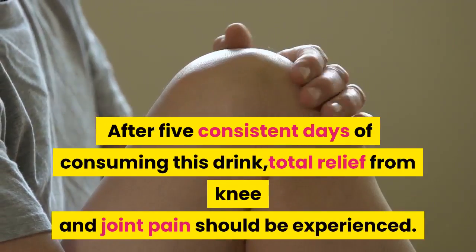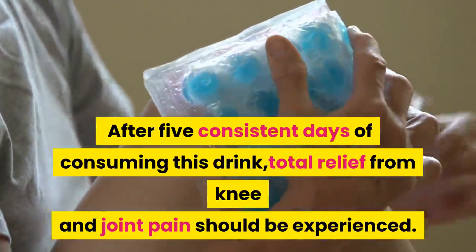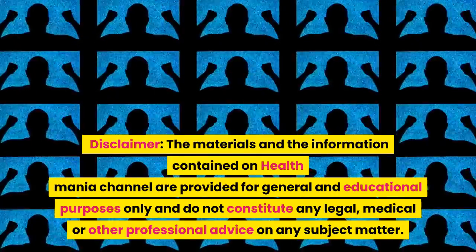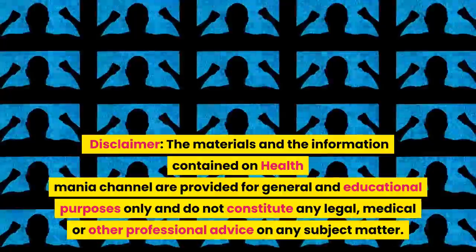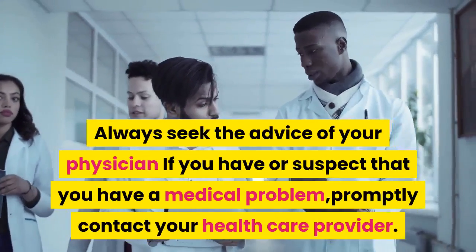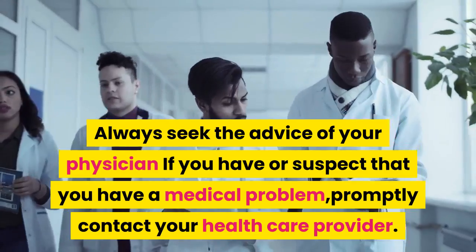After 5 consistent days of consuming this drink, total relief from knee and joint pain should be experienced. Disclaimer: the materials and the information contained on Health Mania channel are provided for general and educational purposes only and do not constitute any legal, medical, or other professional advice on any subject matter. Always seek the advice of your physician if you have or suspect that you have a medical problem, and promptly contact your health care provider.